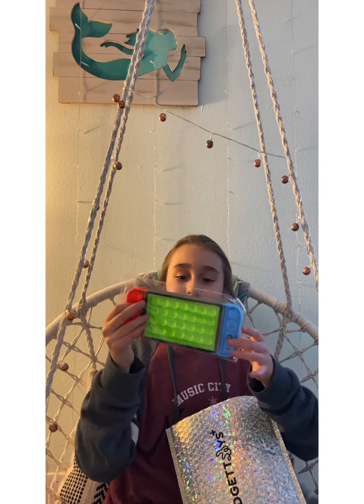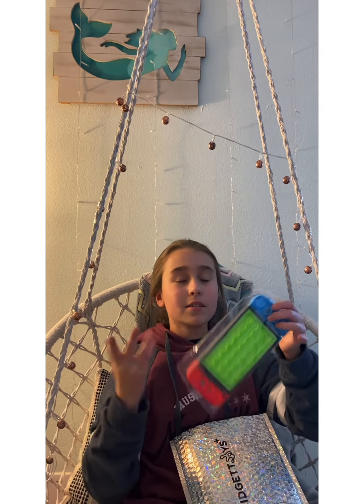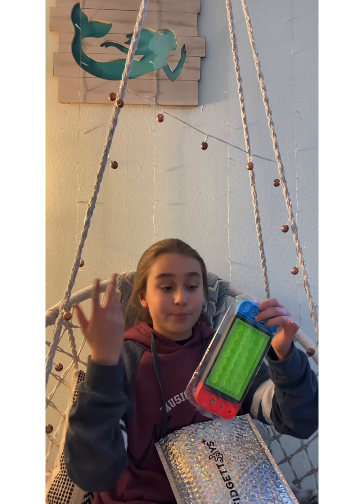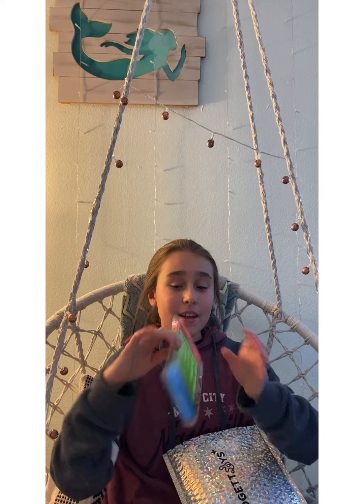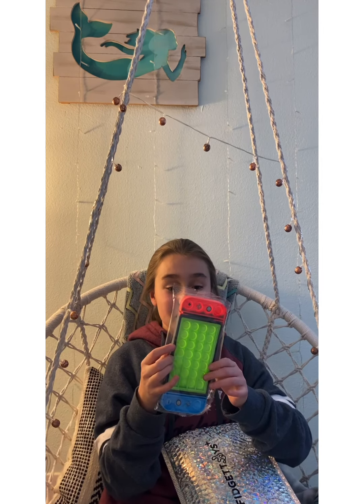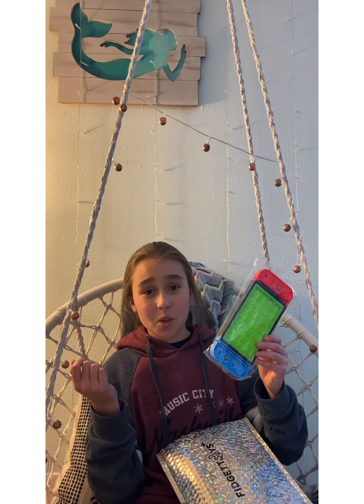So first, we got this sweet poppet. It's for my brother's birthday, which is coming up. He never watches my videos, so. He has a Nintendo Switch, so I thought this would be a little nice replacement when he's not allowed to go on it.